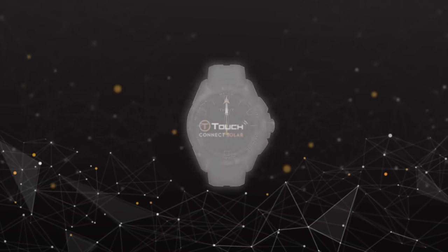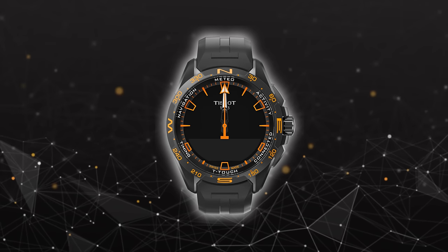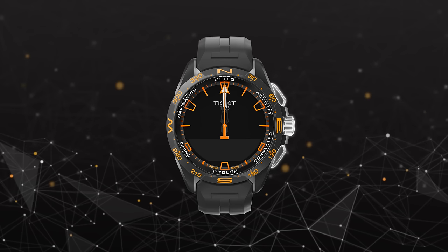Congratulations on your purchase of the Tissot T-Touch Connect Solar, a brilliant watch with endless possibilities. Let's take a closer look at how to set up your watch and how to navigate through the functions.